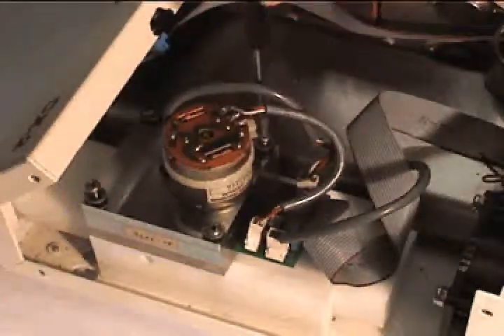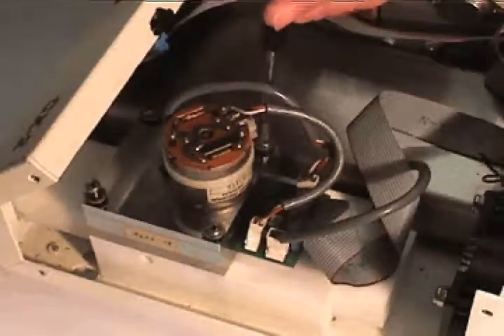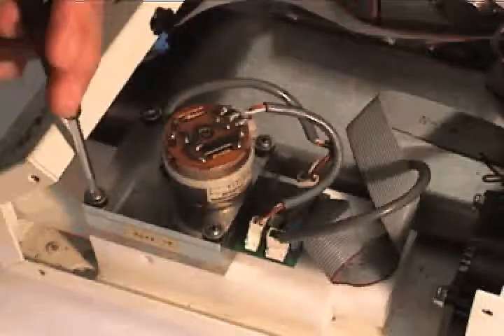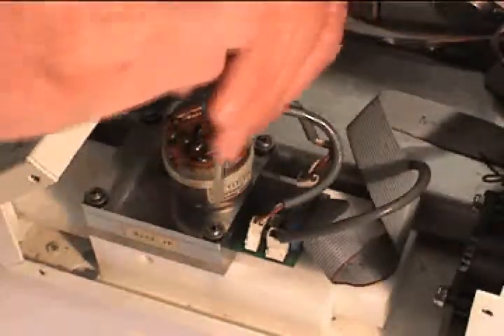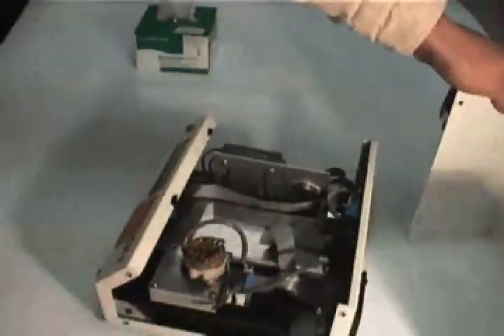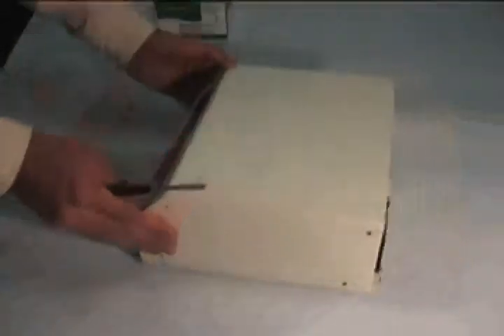If the drawer slide sticks, then you have over-tightened the screws. When you are finished, replace the lid and all eight screws. You are now ready to verify the calibration.